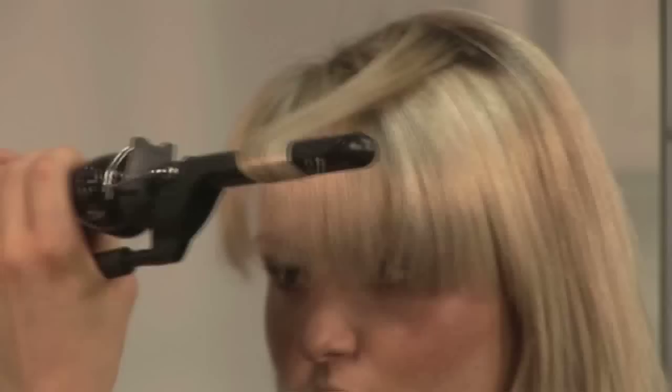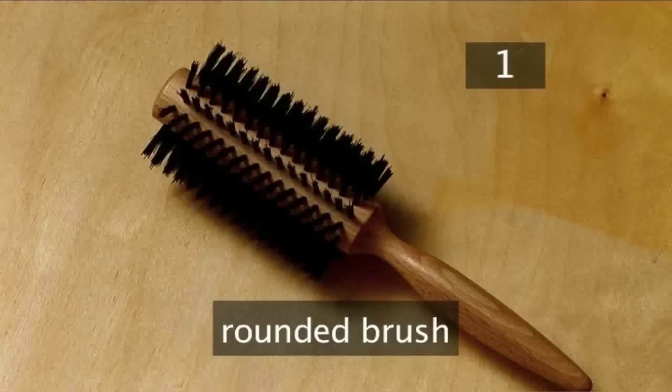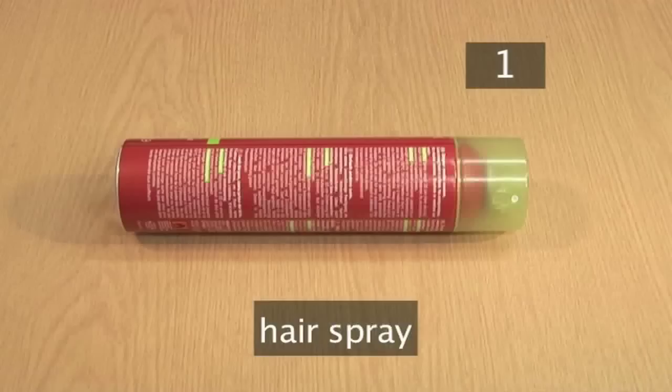Step 1. You will need: curling tongs, heat protective serum, a rounded hair brush, a hair dryer, hair spray, and a wide toothed comb.